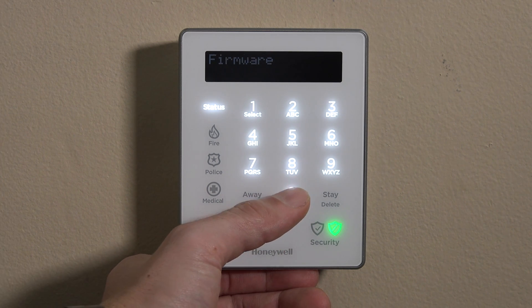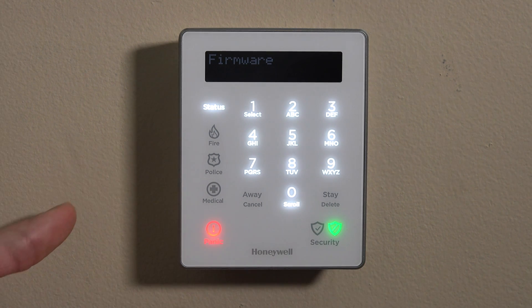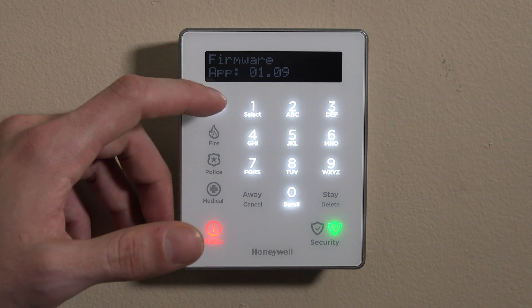and pull it off your Lyric after it's paired. And then there's a reset. The reset is simply basically just a reboot for the keypad if you needed to reboot it for some reason. So for firmware, once you're on that, you can hit select, which is the one key.